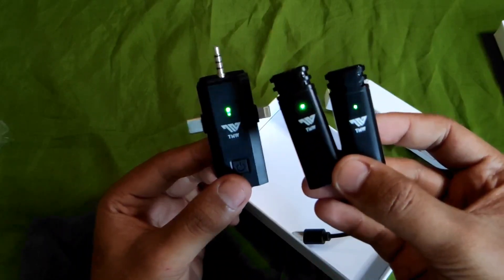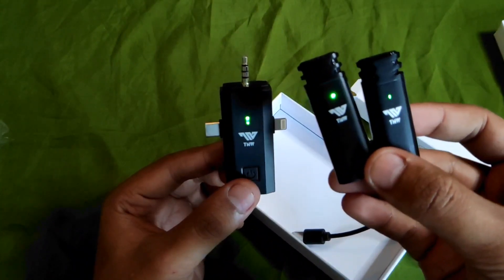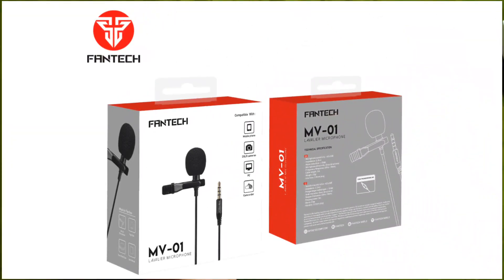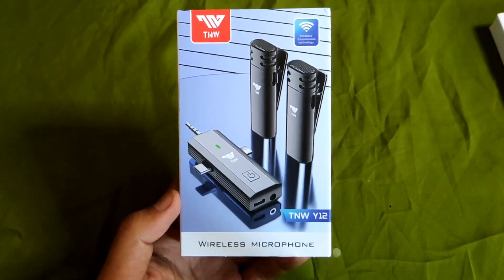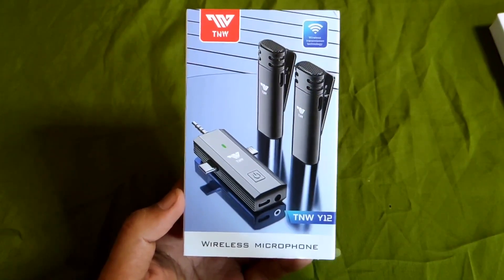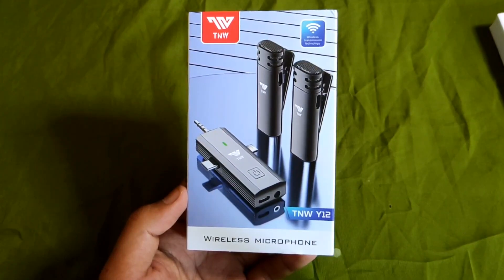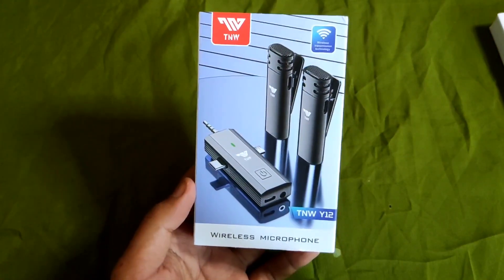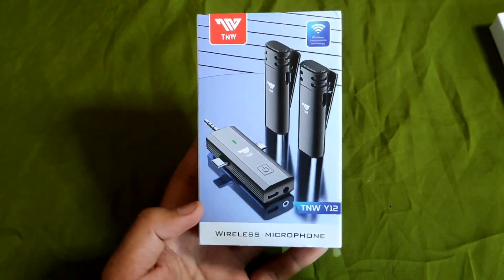Jadi nanti kita coba bedain ya, versi TNW wireless 3-in-1 ini dan mic yang sekarang gue pakai, Fantech mic clip-on MV01 lavalier. Jadi ini adalah suara mic dari Fantech clip-on MV01 lavalier. Dan disini ini memakai mic TNW 3-in-1, mic wireless dual mic TNW-Y12. Jadi teman-teman bisa dengerin apa perbedaannya dan juga dari kualitas suara. Gue mau cuman bandingkan saja dengan mic clip-on Fantech dengan TNW ini guys.